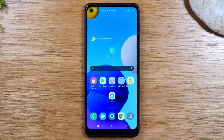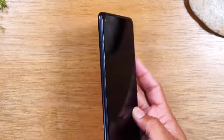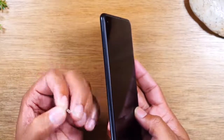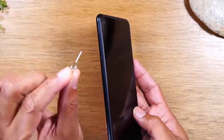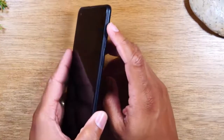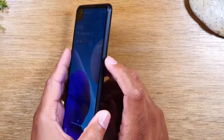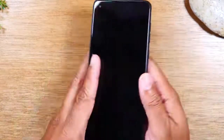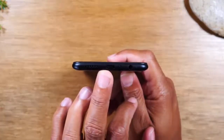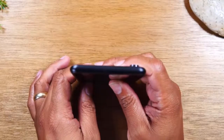Today we're going to walk you through how to use the Samsung Galaxy A21 for beginners. We're going to start with the buttons. On the left side of the phone you won't find any buttons, but you will find a SIM tray. If you're looking to put in a memory card, use the little pin to pop out the tray and put in your memory card. On the right side you'll find your volume up, volume down, and your power/standby button. At the bottom of the phone you'll find your headphone jack and your USB Type-C charging port. There's nothing on the top of the phone.